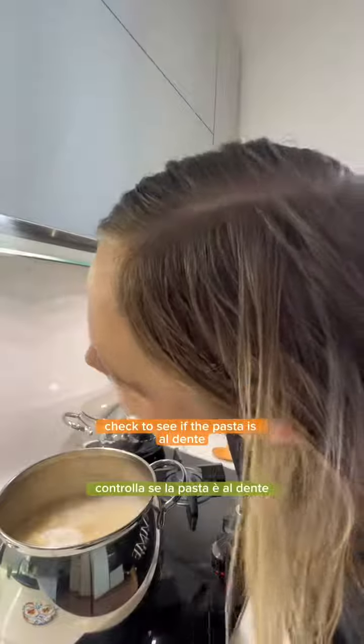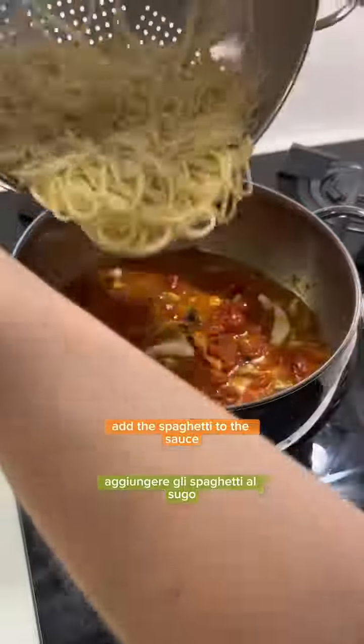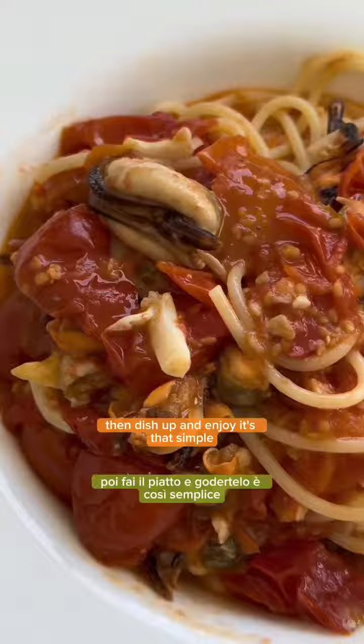Check to see if the pasta is al dente and then drain it when it's ready. Add the spaghetti to the sauce and give it a good mix together. Then dish up and enjoy. It's that simple. Mmm!